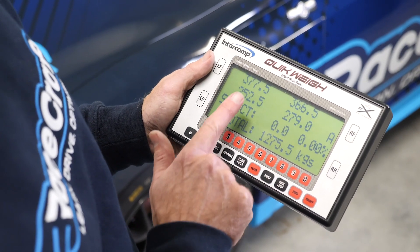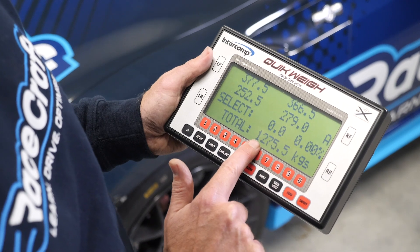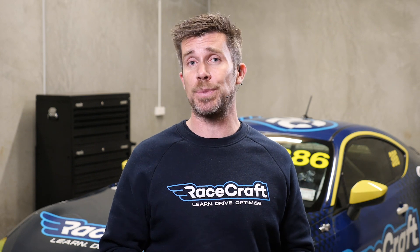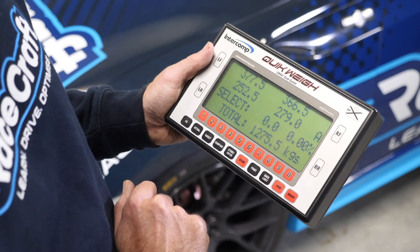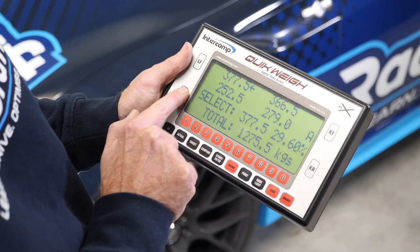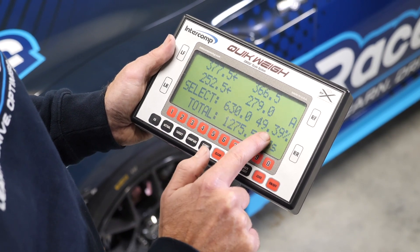Now we can take a look at our corner weight readings. While every scale system will be slightly different, predominantly they're all doing the same thing. Here we can see each individual corner weight being displayed, and the Intercom system automatically totals these and gives us an overall weight. In this case it's being displayed in kilograms but you can choose to display in pounds. While we can use a calculator to quickly calculate aspects such as our left weight percentage or cross weight percentage, the Intercom system does this automatically. Using the four buttons around the outside of the controller, we can choose which weights we want to add together — for example, selecting the left front and left rear wheels to display our total left weight and its percentage of total weight.